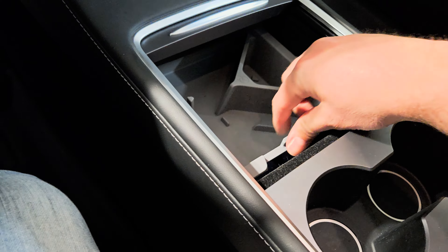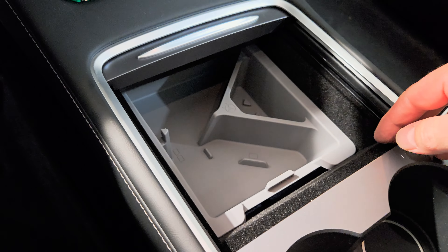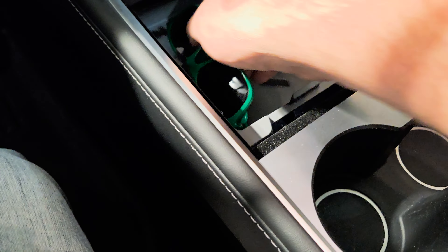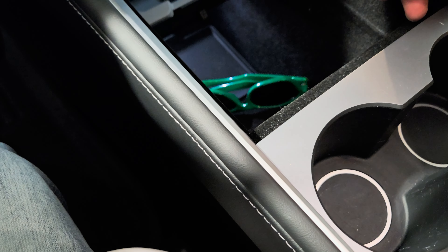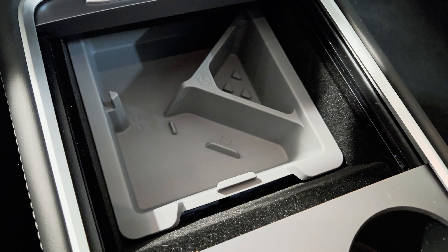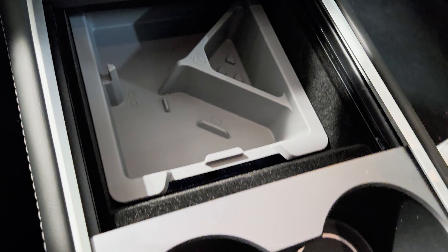It just slides in and out — whenever you get it dirty, all you do is take it out, put it in the sink, give it a rinse, and it's back to being brand new. It fits the color of the interior, looks really good, and it's sturdy. Without it, anything you put in the console just falls all the way down.